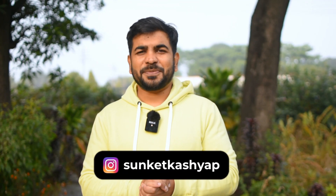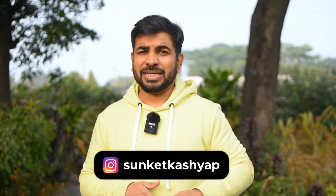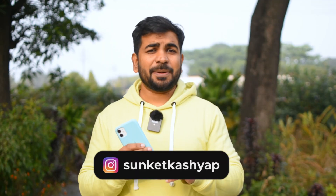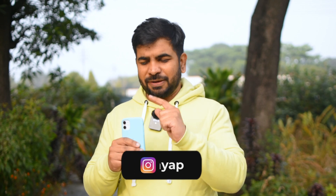Hey guys, welcome back to Discovering Nearby. I am Sanketka Shep and I am talking about vlogging accessories for your iPhone. I have been shooting videos from iPhone 11, and I have now purchased the iPhone 12.